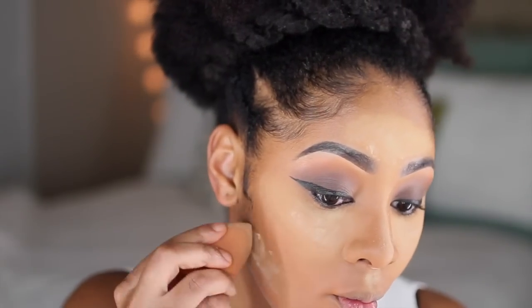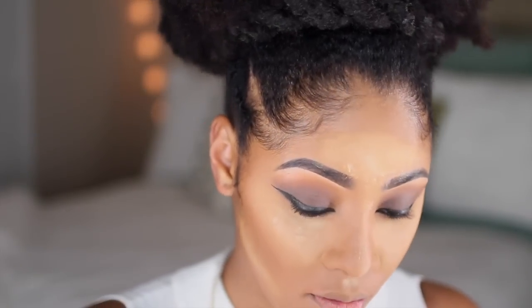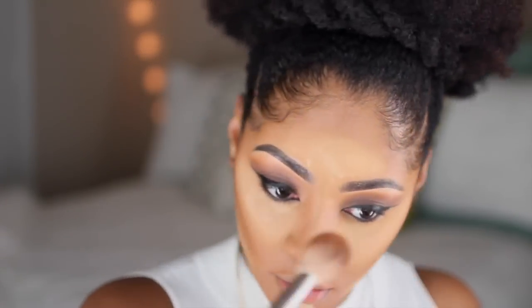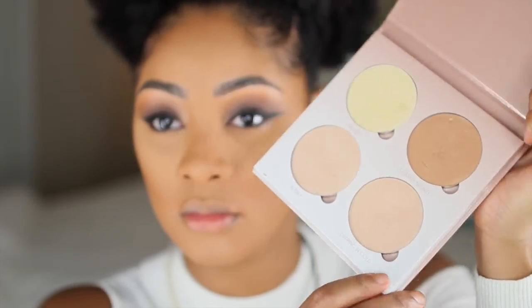While I'm letting it bake, I'm contouring my face with the Anastasia Beverly Hills Contour Powder Kit in Deep, applying it to the contour spots — the chin, underneath the cheekbones, forehead, and nose. Then I'm going to dust off the remaining loose powder from baking.